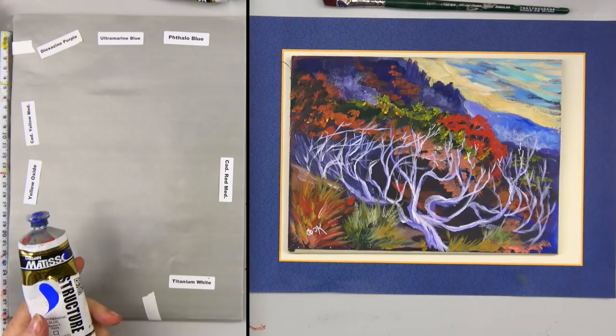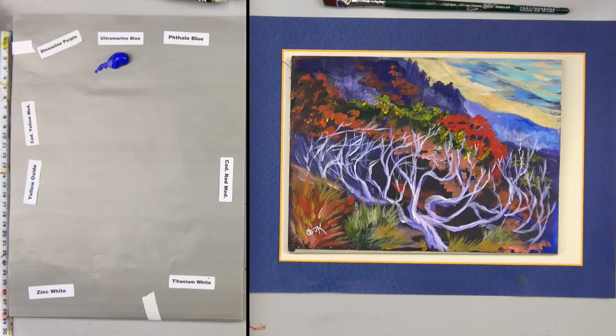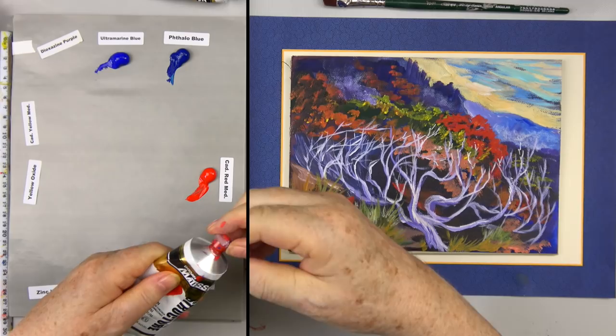When getting ready to put paint out for your landscape, as things go back in the distance, the farther they are away from you, they kind of gray out. Just next time you're in your car, look down the road and notice what happens to the colors as they get farther away from you. We're also going to be using a transparent white, or zinc white.